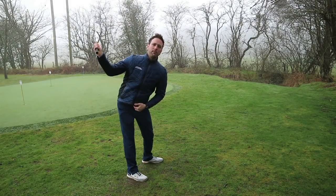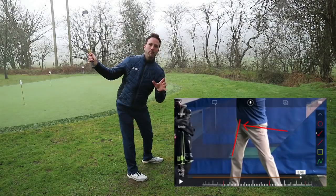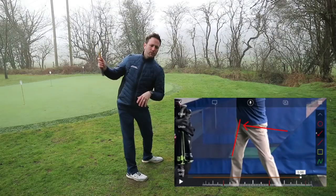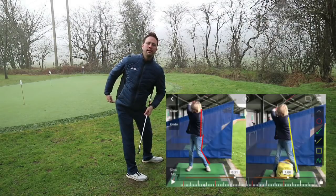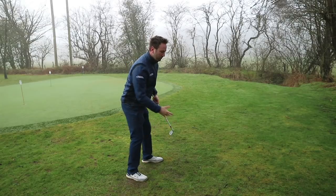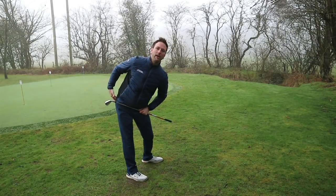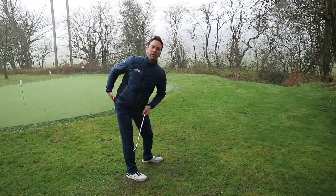You'd notice a couple of things. One, if you execute it correctly, you'll feel a lot of weight pressure on the right-hand side — weight pressure, not just weight transfer. You'll also get a sense of a bit of load, and you should feel the right glute working. If you're not feeling that, it's because you're not creating enough of a tilt of the hips — which is the same as our rotation — but because our hips are on a tilted axis, as we swing up, the right hip will go higher. And that's why you'll feel that load in that right glute.